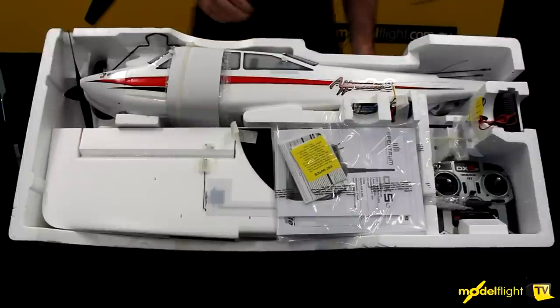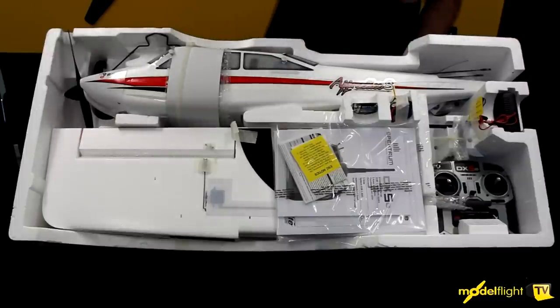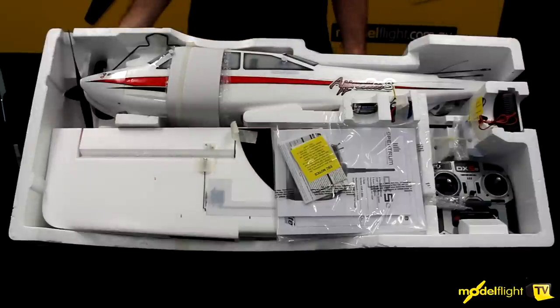So here we are in the box. We're looking at the ready-to-fly version, so everything is packaged up nicely: fuselage, wings, transmitter, charger and battery. We'll take it out and put it together for you guys.